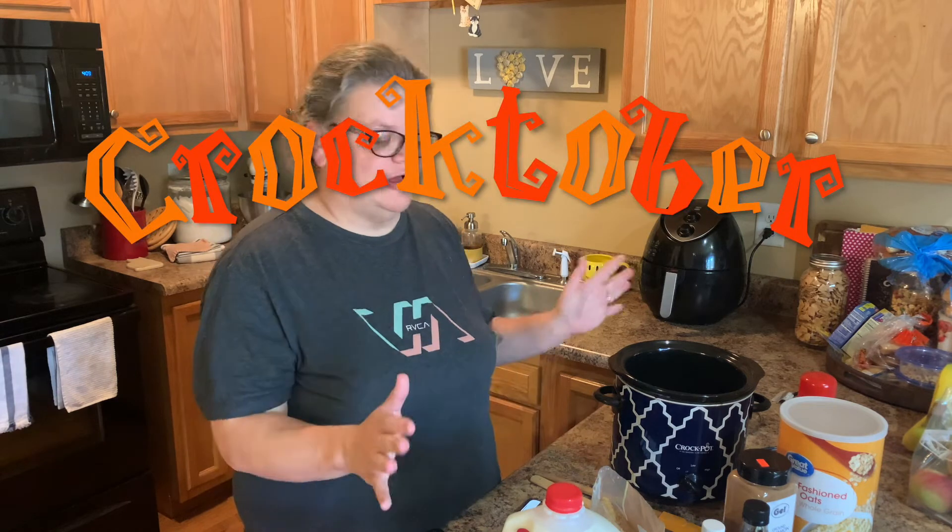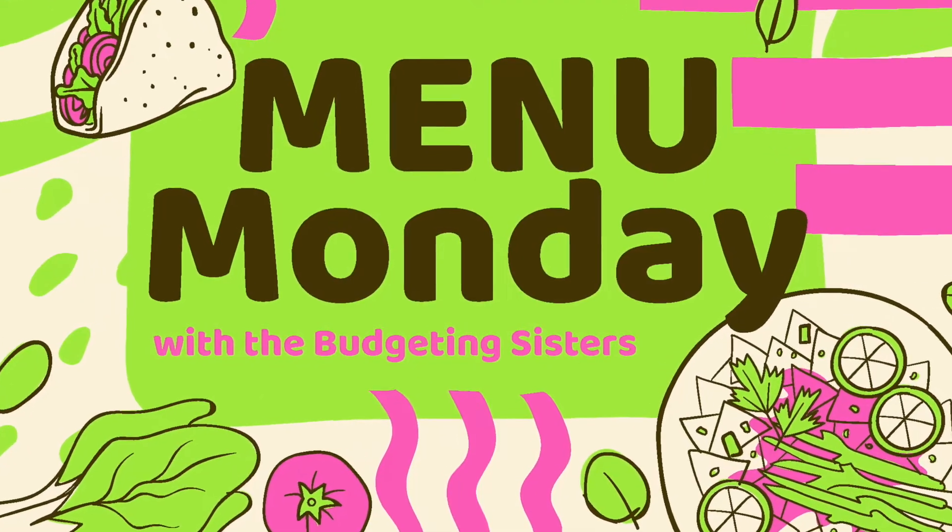Hey everyone, welcome to Crocktober's version of Menu Monday. I'm Melissa with The Budgeting Sisters and today we're going to make a cinnamon and brown sugar oatmeal in our crock pot and we're going to meal prep it for this week.